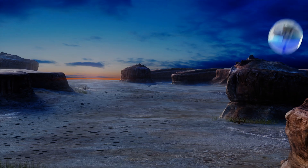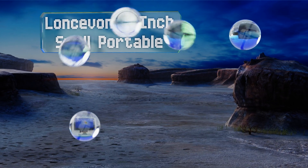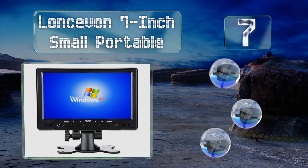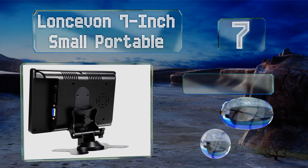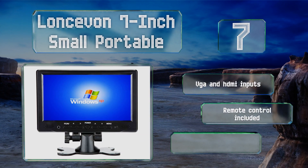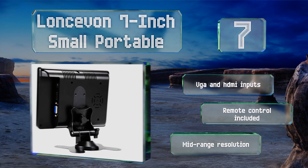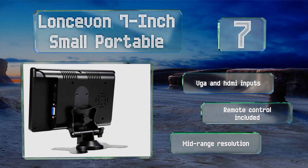At number seven, just because the Lancevon 7 inch small portable wasn't designed with any DIY builds in mind doesn't mean it isn't a capable and functional option for many users. Its adjustable stand and front-mounted speakers are nice touches. It's equipped with VGA and HDMI inputs along with a remote control. Its resolution is mid-range.